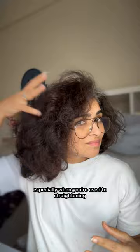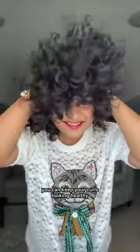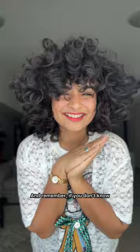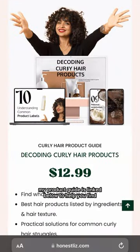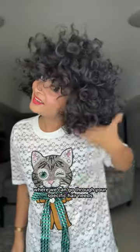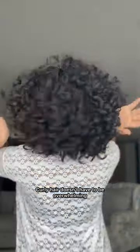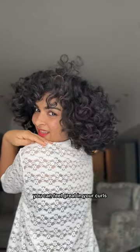I get it — curly hair routines can feel complicated, especially when you're used to straightening, but it doesn't have to be. By using the right products and sticking to these simple steps, you can keep your curls looking healthy and feeling manageable. My product guide is linked below to help you find what works best for your unique hair needs. I also offer one-on-one consultations where we go through your specific hair needs and create a personalized plan — spots are limited, so grab yours soon. Curly hair doesn't have to be overwhelming; with a little patience and the right approach, you can feel great in your curls. Thanks for watching — here's to making your curly hair routine simple and empowering. See you next Sunday!